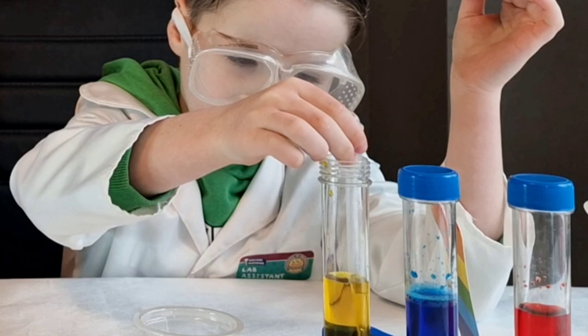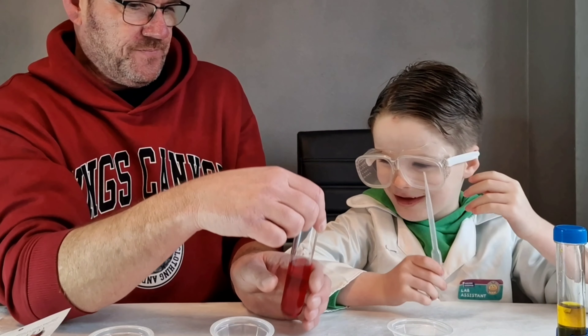Before we begin I need a lab assistant. So as if by magic, it's lab assistant Jacko. Say hello Jacko. Hello Jacko.